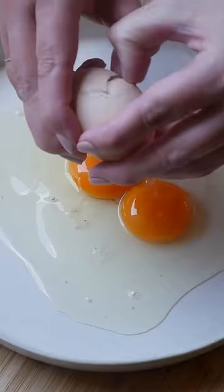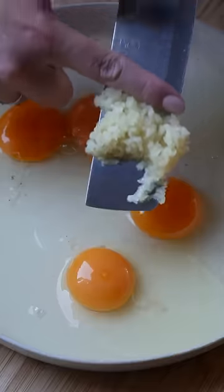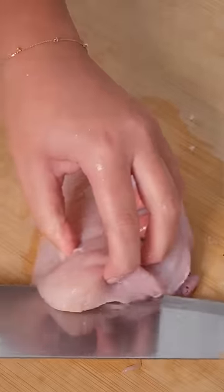Crack four eggs into a shallow bowl with two crushed cloves of garlic — for all my garlic girls out there — whisk and leave to marinade while you prepare everything else.